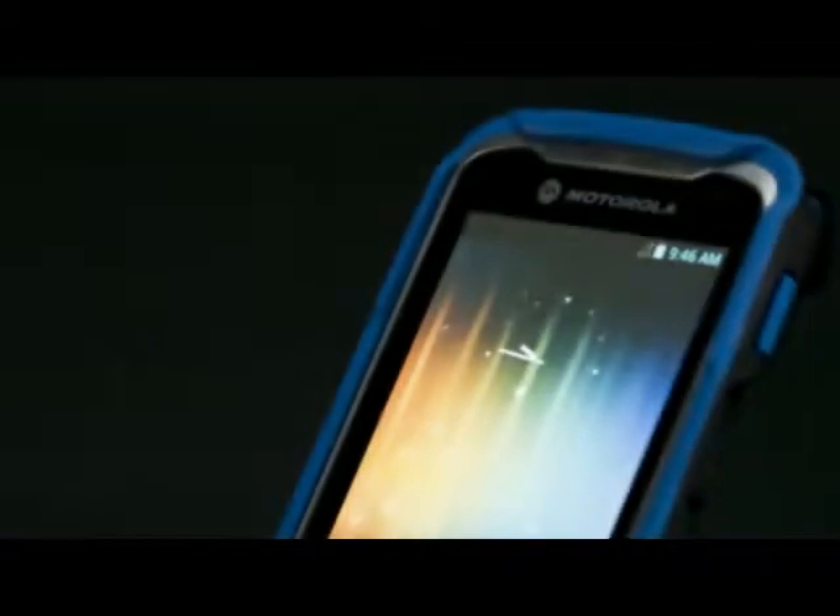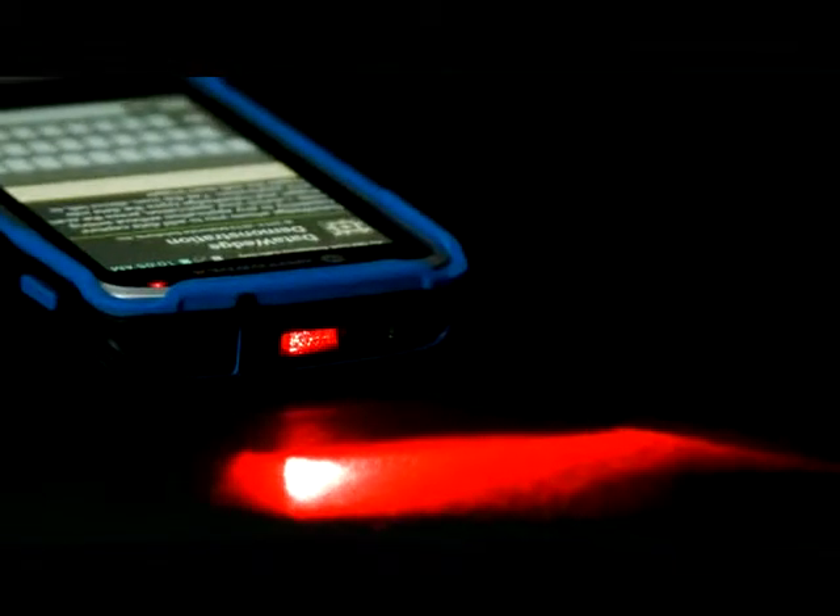The TC55 also has a built-in imager, and it's designed to be aimed in a more ergonomic fashion than you would find in a consumer smartphone. They can aim at a barcode very simply and then look at the screen while they're working with it.